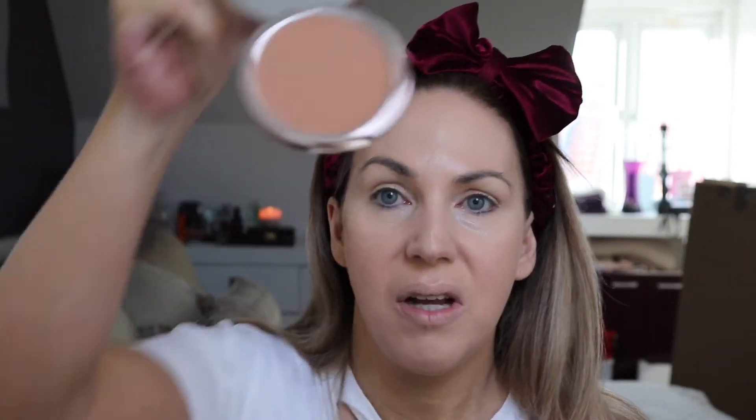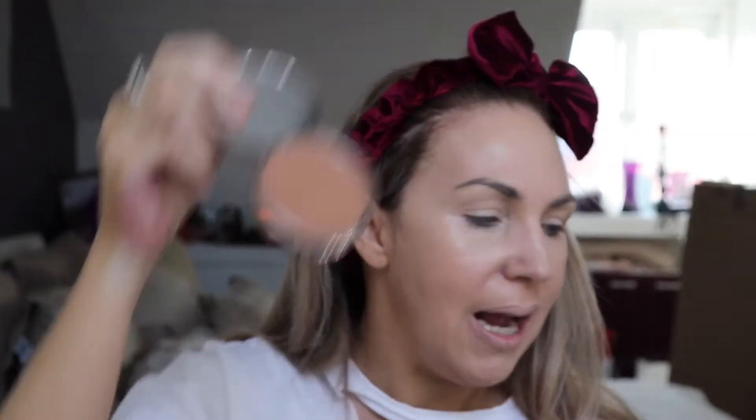For bronzing up my face I'm using my brand new Urban Decay Beached bronzer in the shade Bronzed, because the light one looked too light for me. I am in love with the shade — it's the most gorgeous color. I also have my Kat Von D Shade and Light palette for contouring, but I was looking for more of a sun-kissed, healthy color that makes you look like you've been in the sun, and this does it perfectly.